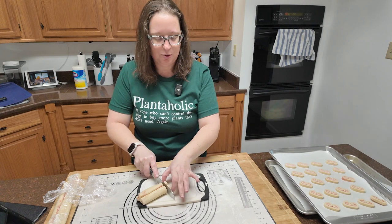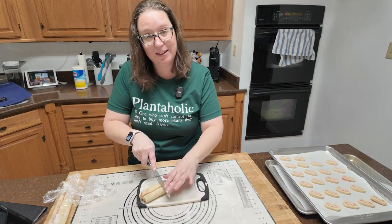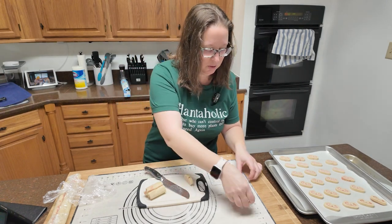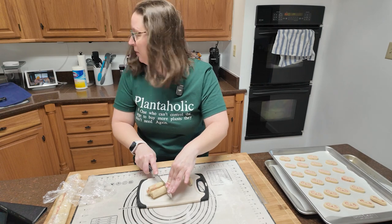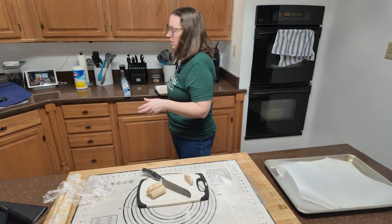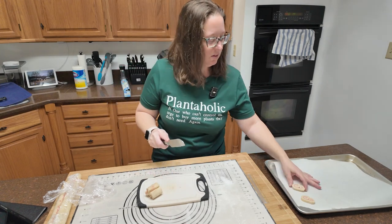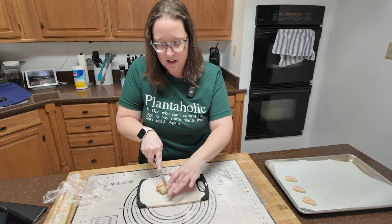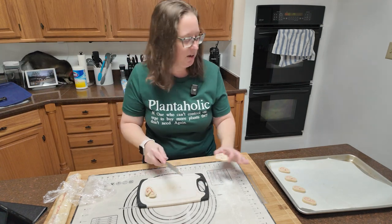I'm going to have to do more than two trays — I have a lot of cookies here. Maybe I'm slicing them too thin. Let me get my little ruler — that's a third of an inch, so I'm spot on. I just have a lot of cookies. This other log I did, the first one is actually very even. This one is not — one side is a lot bigger than the other. I would imagine that this is something that just takes some practice. I think I started cutting these at an angle — oops. That's okay.